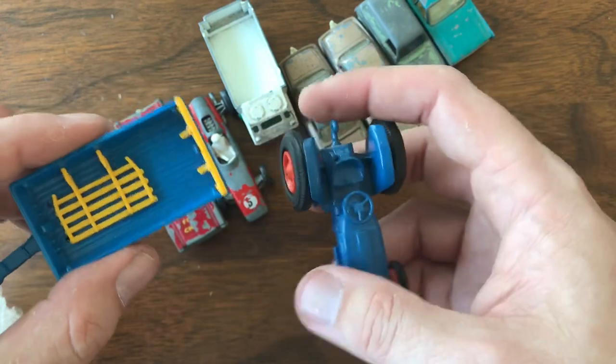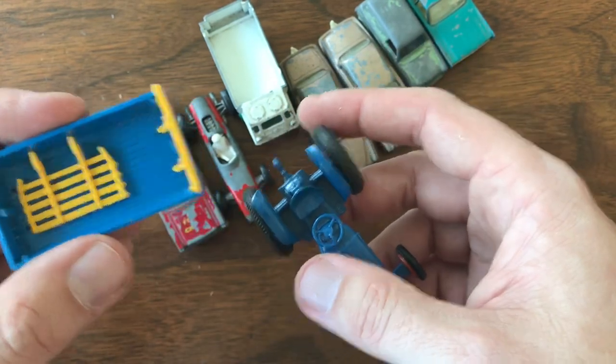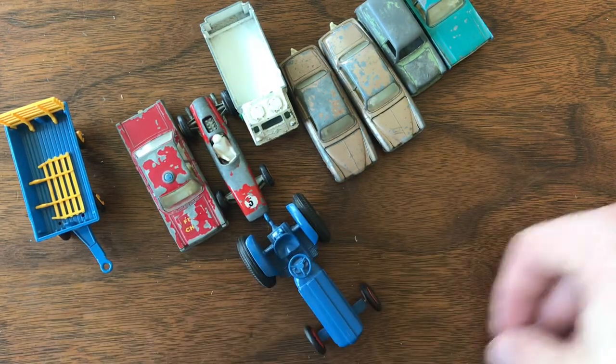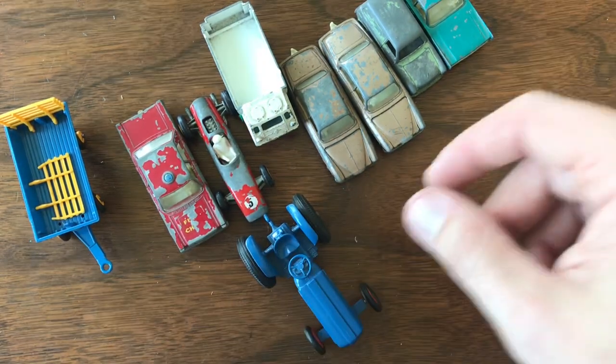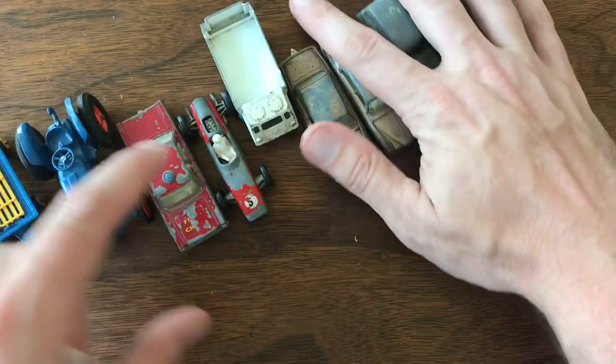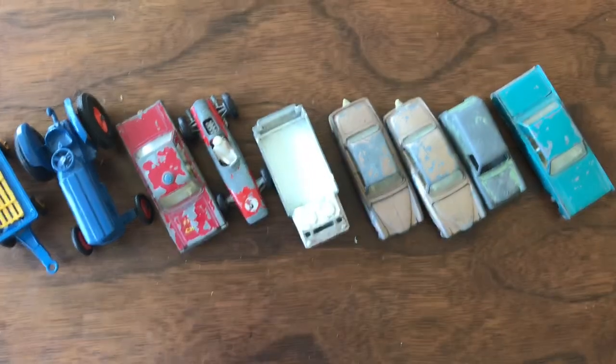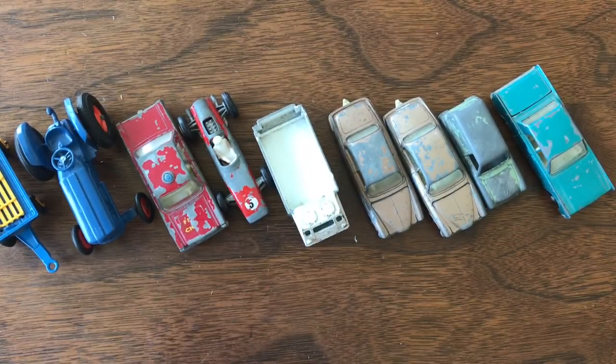Getting this nice little hay trailer with it was just a bonus. That's going to do it for us this week. Thanks so much for tuning in — if you enjoyed it, don't forget to click that like button, comment below what you enjoyed, and as always, don't forget to tune in next week for another episode of Vintage Diecast Restoration.